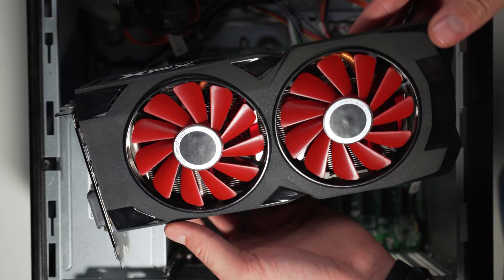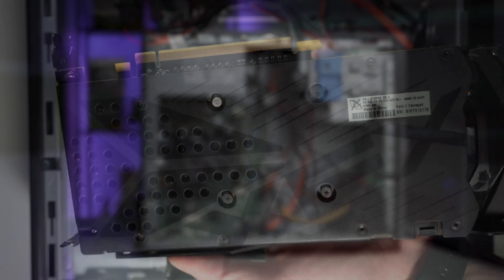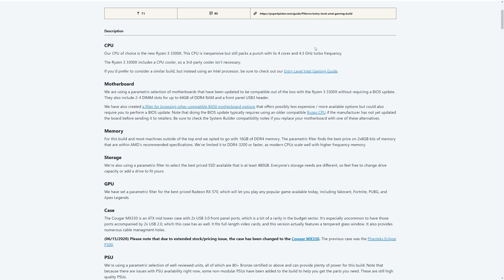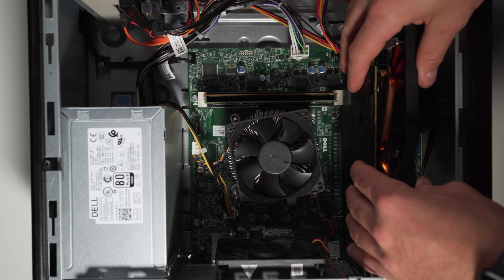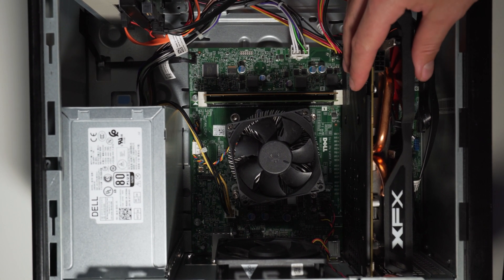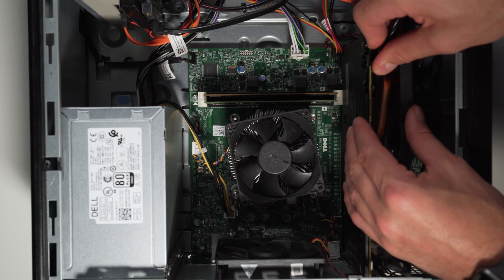Let's start our testing with the RX 570 4G that we picked up on the used market for only $100. Our test system is the same Dell Optiplex 3020 we've been using on the channel, which includes an i7-4770, 8GB of DDR3 RAM, a 120GB SSD, and of course the RX 570. With our 365-watt power supply and our SATA to 8-pin adapter plugged in, we're good to go. Let's put the 570 up against our usual gauntlet of benchmarks at 1080p.